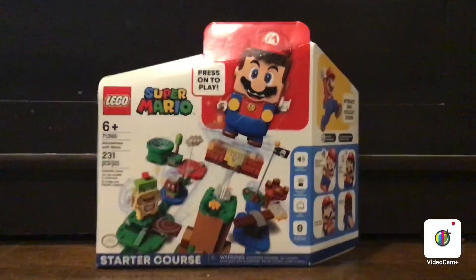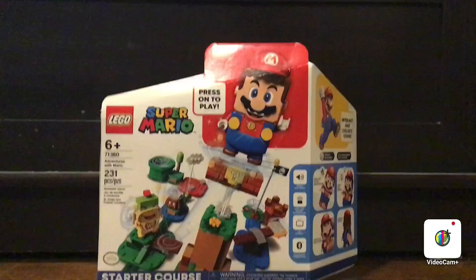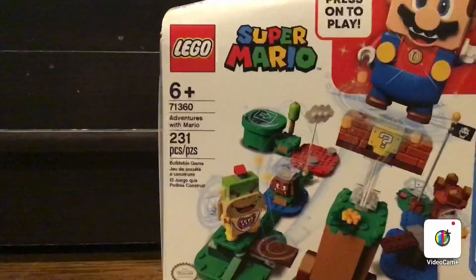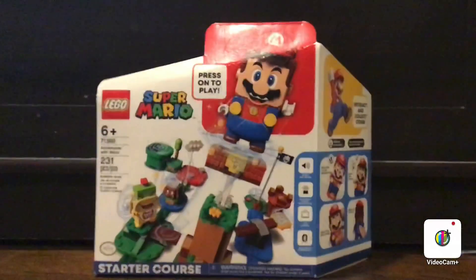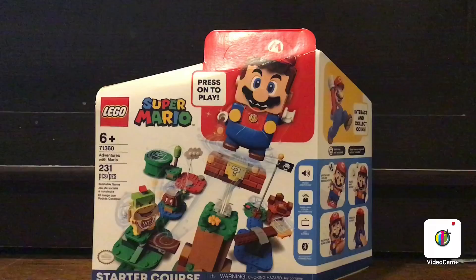Hello guys, JDGames21 here, and guys, it's finally here! Today we're gonna be reviewing the Lego Super Mario 71360 Adventures with Mario Starter Course. Oh boy, I'm excited for this. All right, let's unbox it guys.